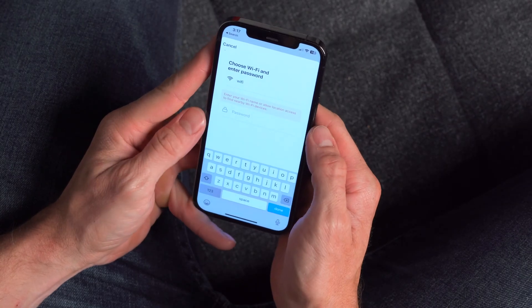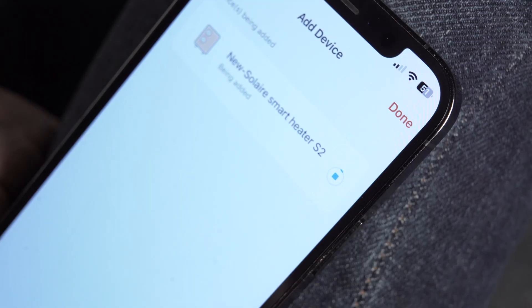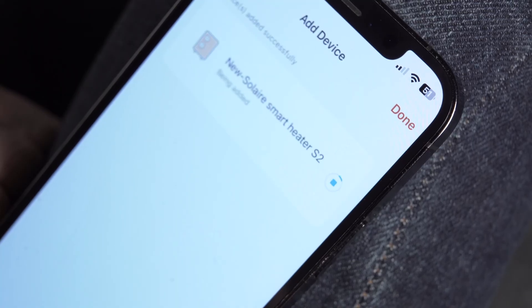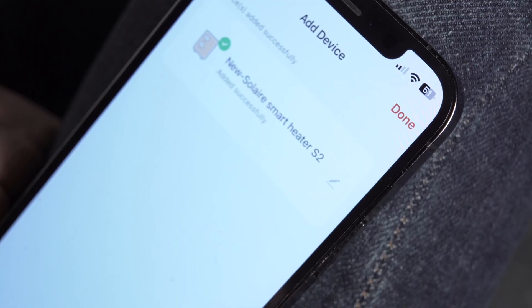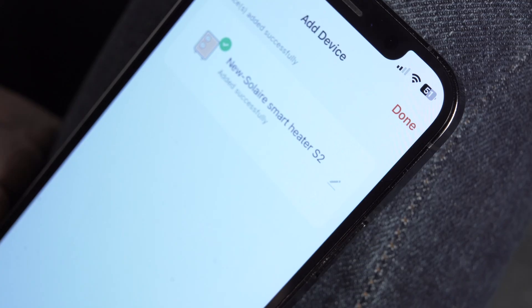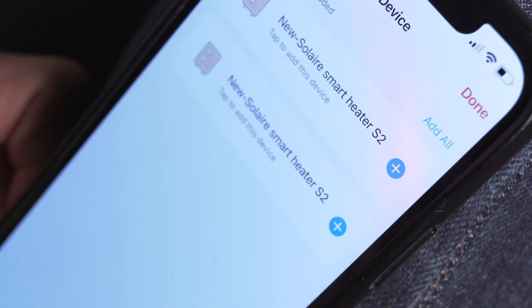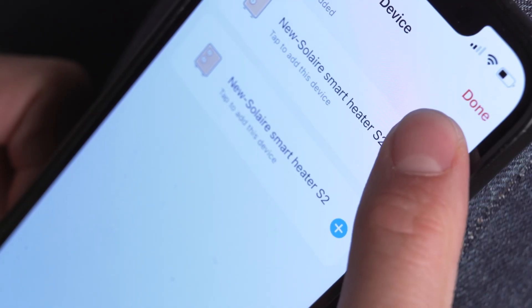Type your Wi-Fi name and password into the appropriate boxes. Click next — the device will begin to add. Once this is complete, a green tick will appear next to the device's icon. If you are done, click the done button in the top right. If you have multiple devices to connect, you can press the blue add all button to connect all your devices at once.